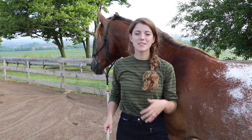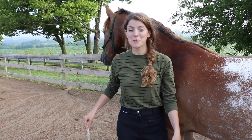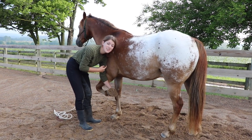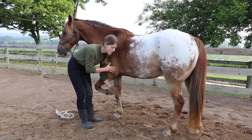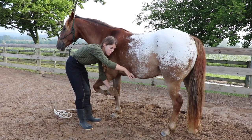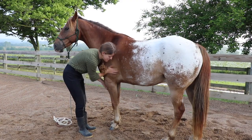Another common problem is a horse that starts leaning on you when you have their hoof picked up. First, you can bump them with your shoulder to shift their weight back over — start lightly and get a little more firm if needed. Another option: take your hand and push in right at their side, which causes them to lift their back and shift their weight. As soon as the horse shifts their weight onto the other foot, put their hoof down as a reward and pet them to let them know that's what you wanted.